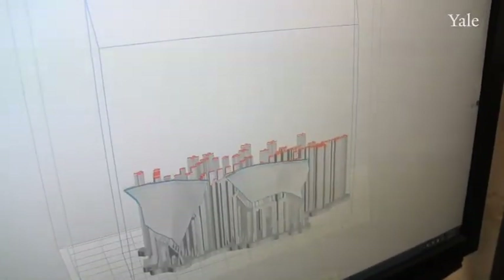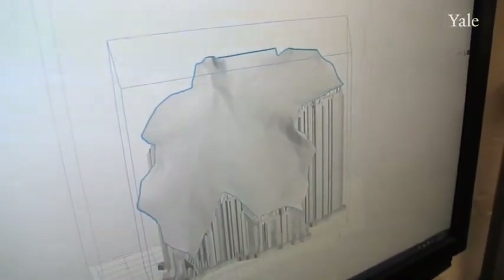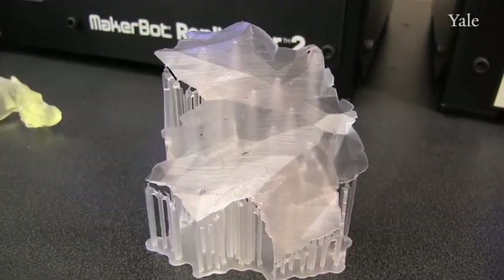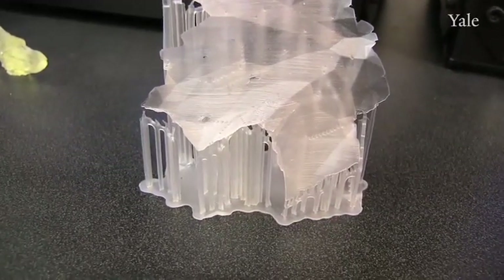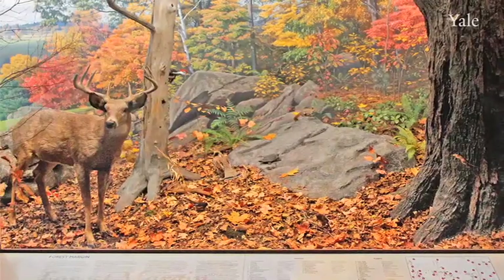One of the things that we're playing around with is 3D printing, in terms of being able to replicate the leaf and take a step further into the process and create the leaf whole cloth. The 3D digitizing can really reduce the amount of time and make a better product — something that's going to last longer.